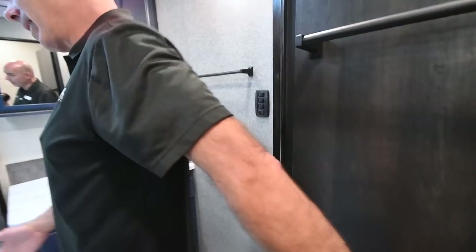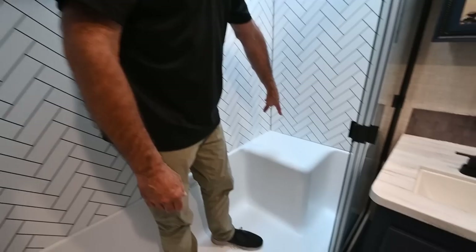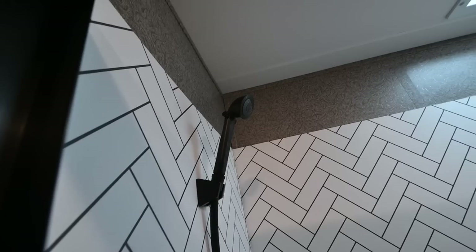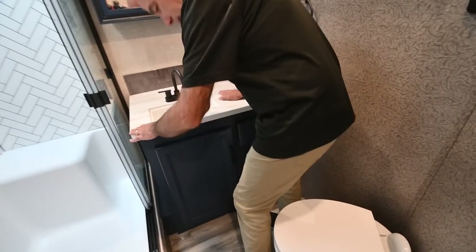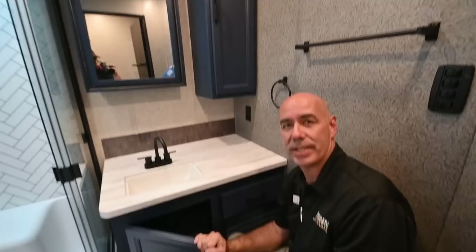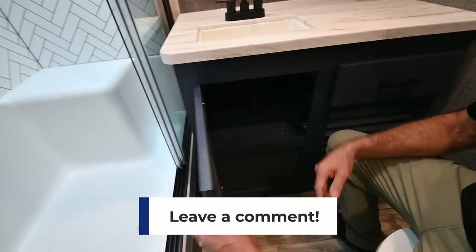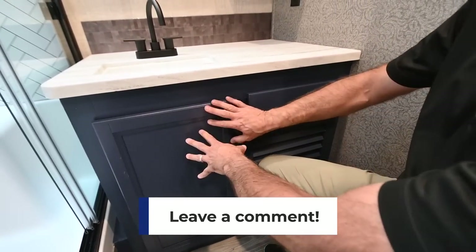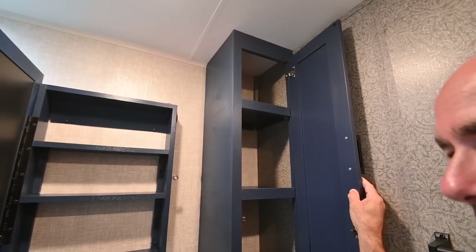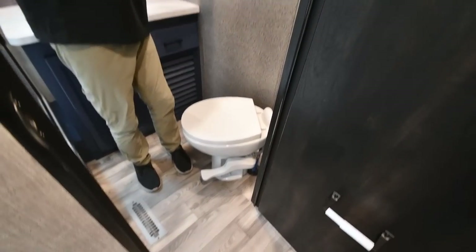The bathroom features a really big walk-in shower — very spacious even at six feet tall — with a little bench, a glass shower enclosure, and matte black fixtures throughout. There's an undermount sink on the vanity, nice blue decor that surveys show 94-plus percent of viewers love and Jayco is carrying into 2023. Storage includes drawer storage, a medicine cabinet, and an adjacent cabinet. The toilet is a porcelain foot-flush upgrade.